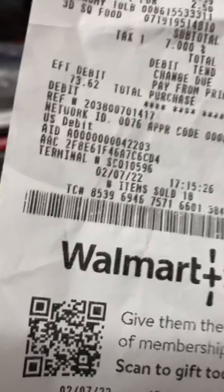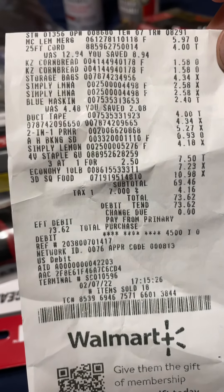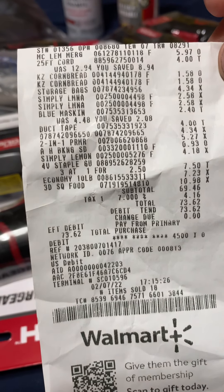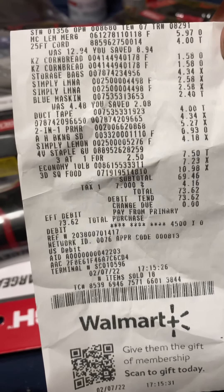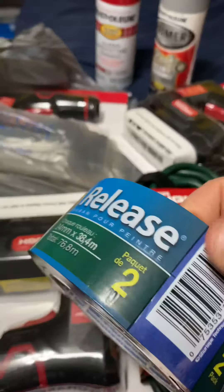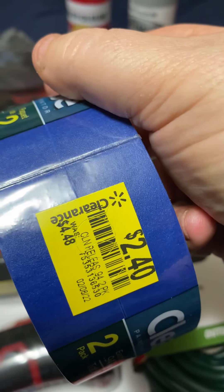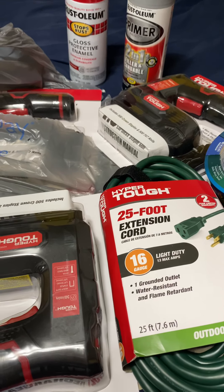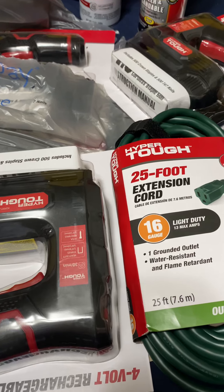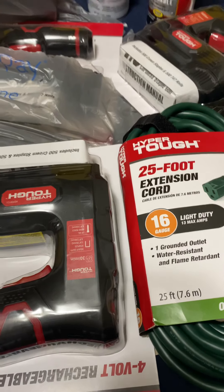Here's the 25-foot cord for four dollars — you can see the date on the receipt. There was also blue masking tape, normally $4.48, marked down to $2.40 — I grabbed some of that since I'm going to be doing some painting. And the duct tape like I said was seven or eight dollars marked down to four — pretty good deal, almost half price.